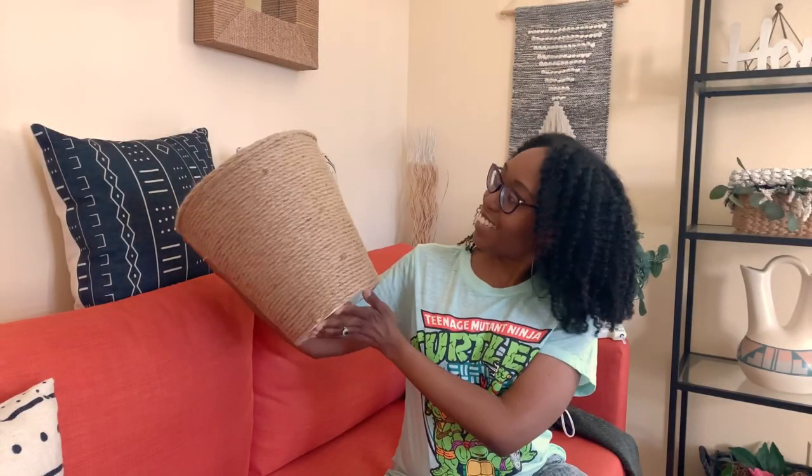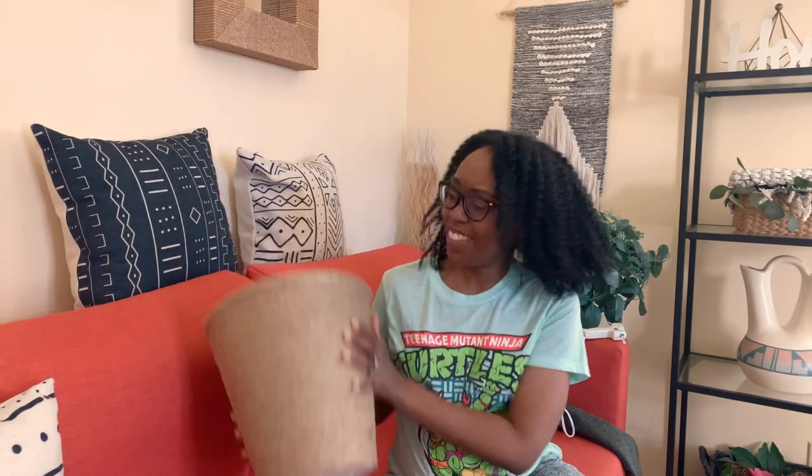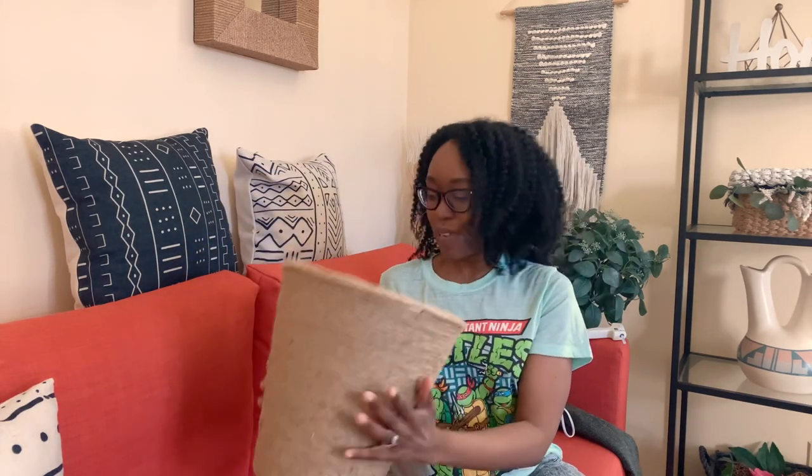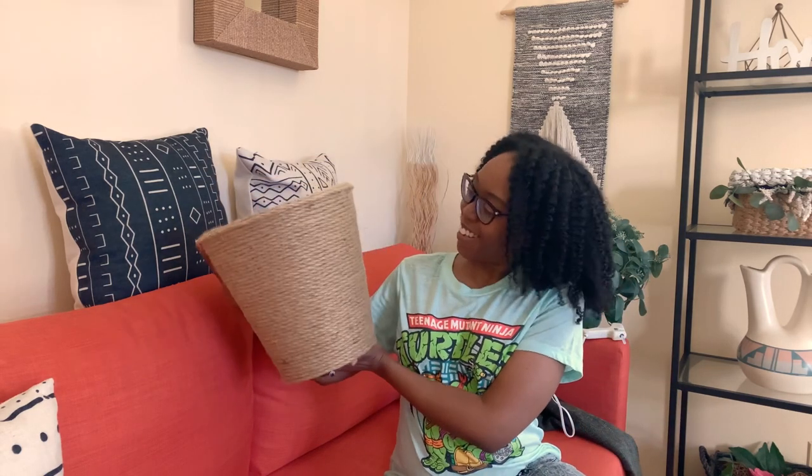And that's that, folks. It's much heavier with all this rope on it now. But I didn't do the inside because you're not going to see it — that's where the plant is going to go. But it has stepped up its game a bit.